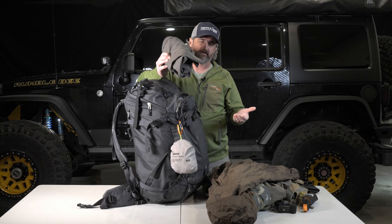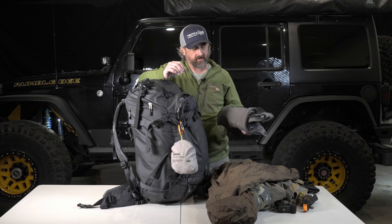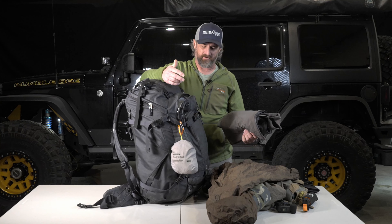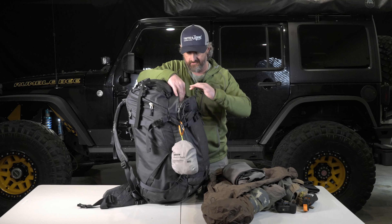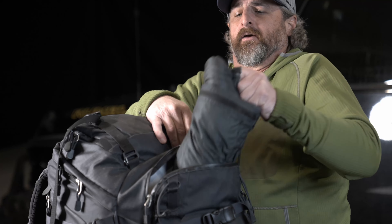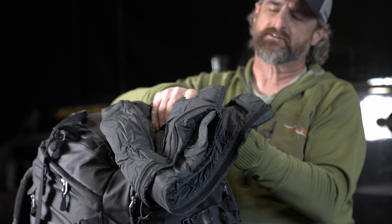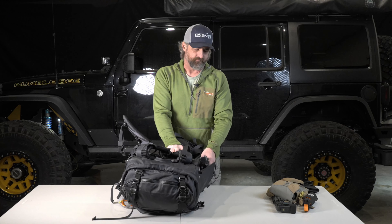The more comfortable you are, the more productive you're going to be, so carrying it is well worth it. I have a lot of weight built up with just these clothes — I bet it's four or five pounds of just clothes — but like I say, it's something you need. Lastly, since we're in winter right now, I always carry a pair of puffy pants.